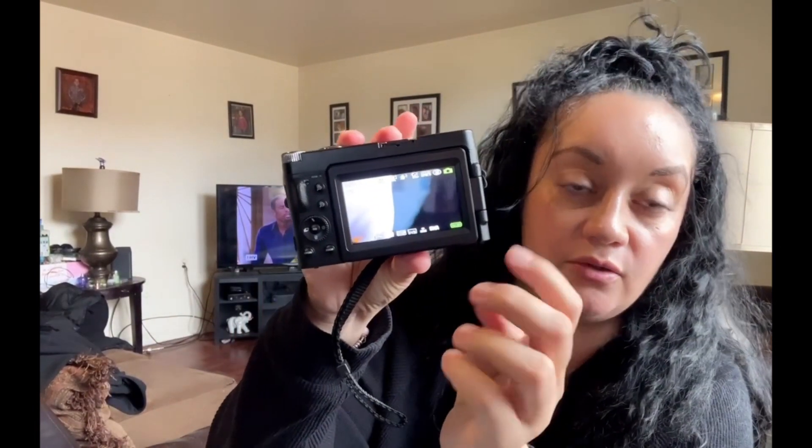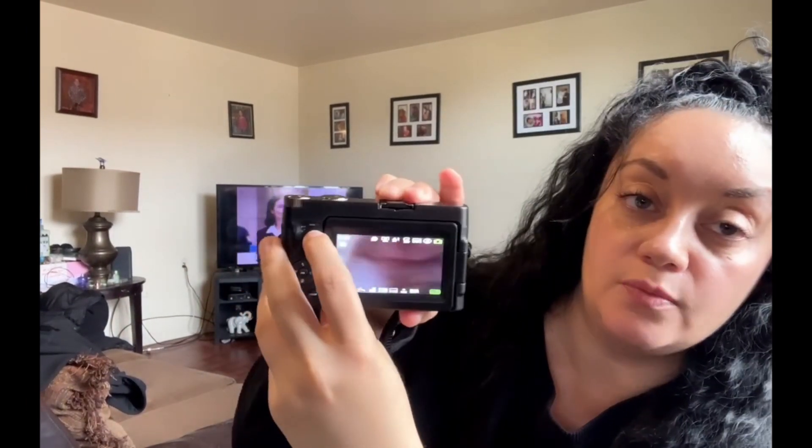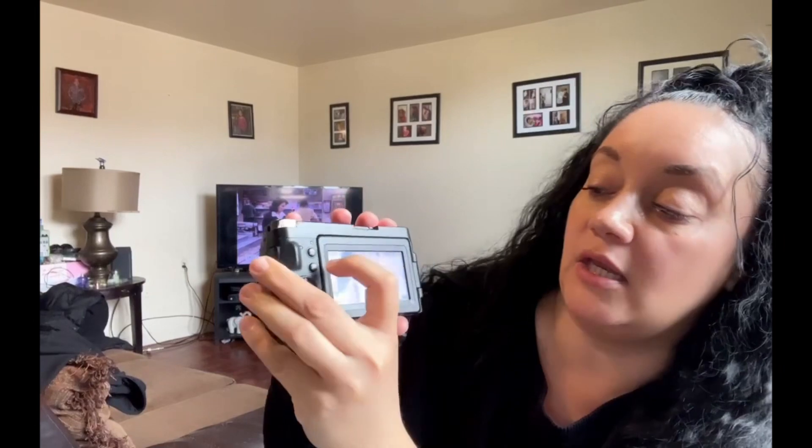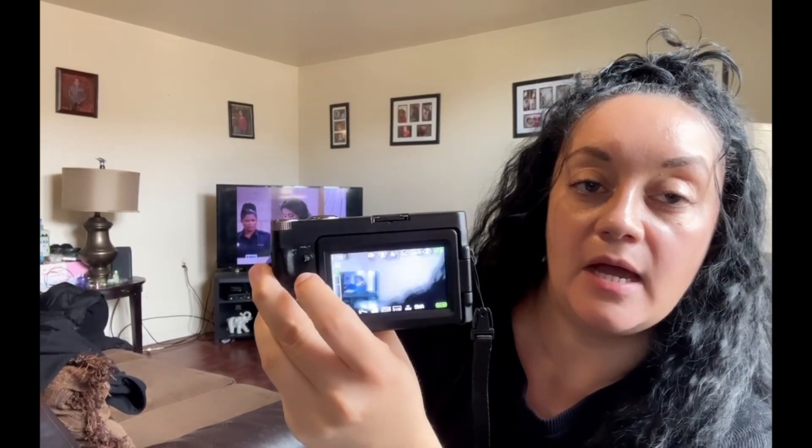The thing about this camera — which you can see here — I did record on it and I do like how it is, because as you can see you can zoom in and you can also zoom out as well.